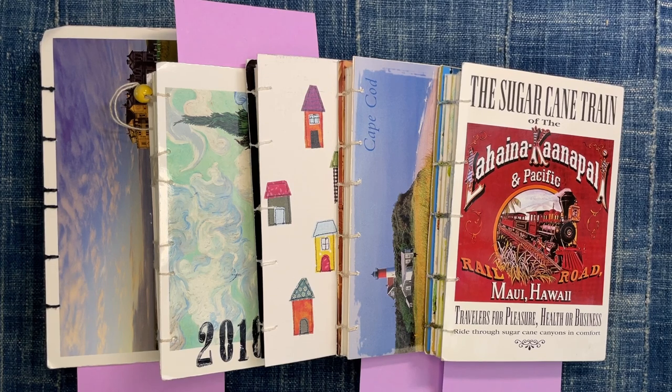Hi, it's Kristin. I'm back again with another video and today I'm going to talk about postcard journals. These are little sketchbooks that I made several years ago and they have stayed with me as a bookbinding technique for a long time, and I've recently made a whole bunch more in a similar style that I wanted to show you.